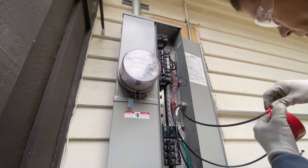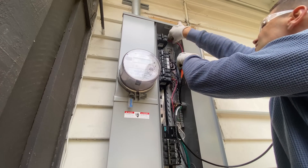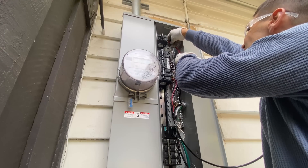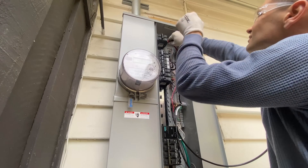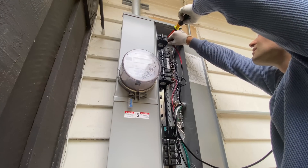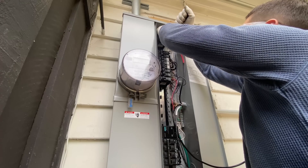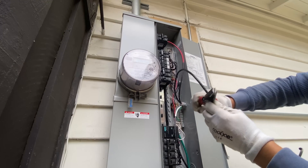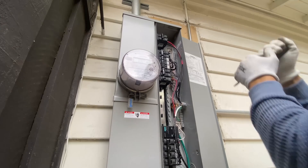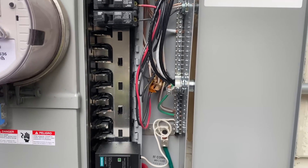The general rule for where to locate the solar circuit breaker is on the opposite side from where the main breaker is installed. In this panel the 200-amp main breaker is at the bottom, so I'm installing a 50-amp breaker for the PV solar system at the top. And here's all the wiring finished.